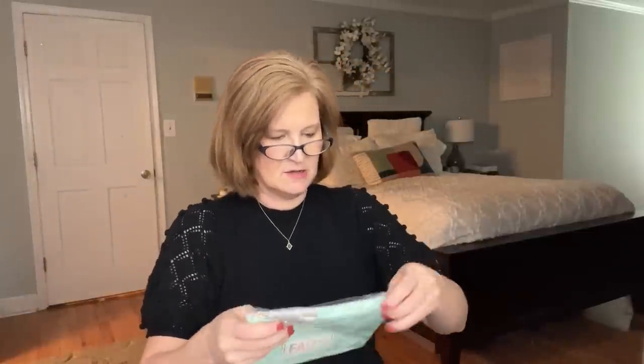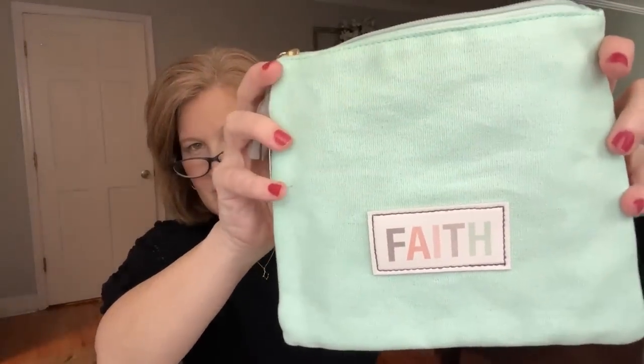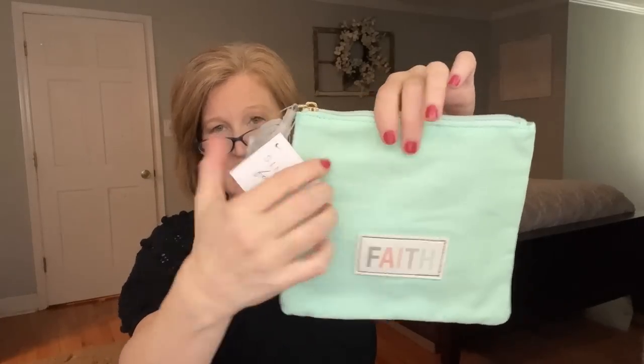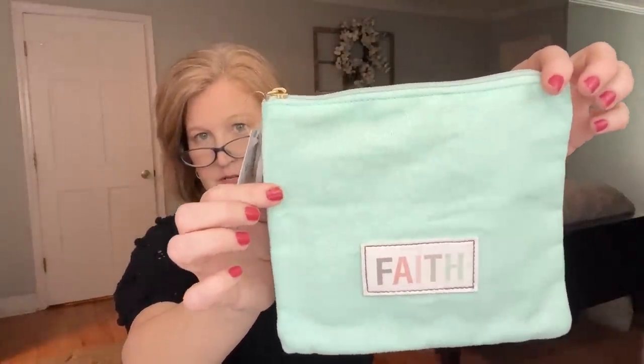Look at this — it's a little zipper pouch. It says 'Faith' on the front. It's got a little tassel and it's in this gorgeous mint green with a gray tassel. Isn't that pretty? You could put your journal in here, store your pens, store a smaller book so it doesn't get messed up in your purse if you're traveling. My Kindle would fit in here on the plane. You could also use this for a pool bag — goggles or whatever as you're headed down to the pool with your kiddos.